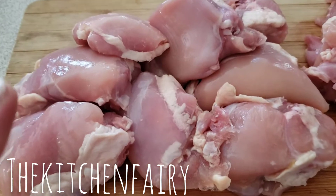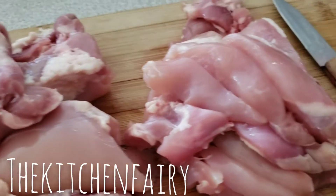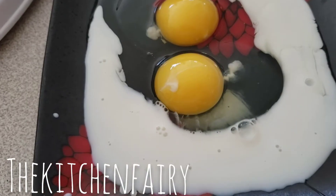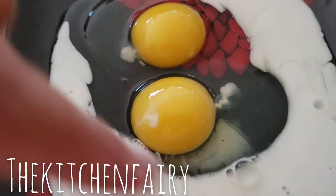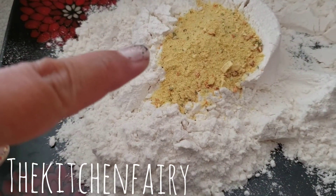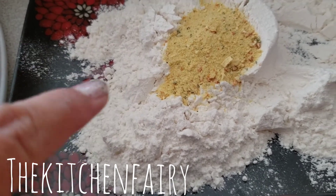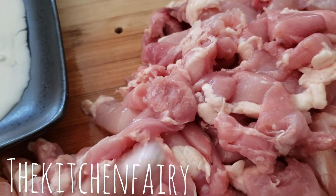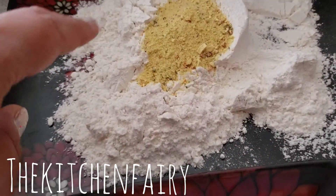What I have here is 1.1 kilograms of skinless boneless chicken, and we're just gonna slice them into bite-sized strips. This is two eggs with a quarter cup of milk — beat the eggs and mix with the milk. Then this is one tablespoon of vegeta powder with two-thirds cup of flour, so just mix that. We're gonna coat the chicken strips in the egg mixture and then roll them in the flour.